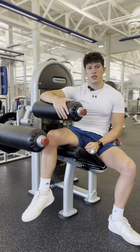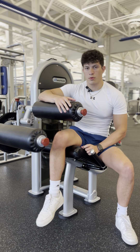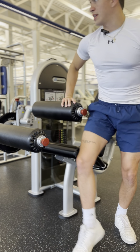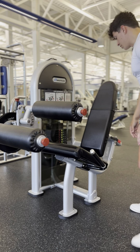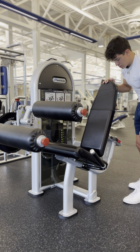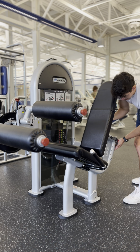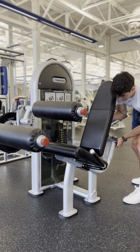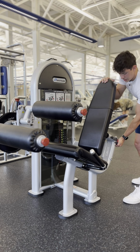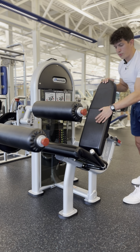Here we have another dual motion machine in the facility — this is going to be a leg curl and leg extension machine. I'll show you how to get those set up. First, you can't adjust the seat on this machine, but you can adjust the back by pushing this lever in, and you can move the seat up or back depending on if you're a short or tall person.